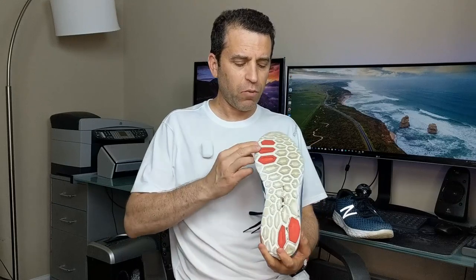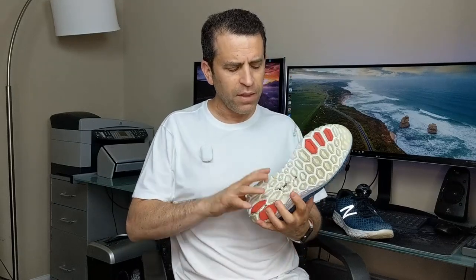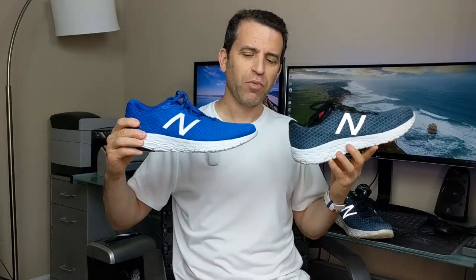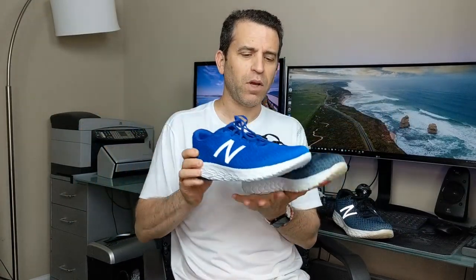I wasn't sure how the rubber would handle, especially the softer rubber, with being active outdoors and just overall using them almost every day — and they have held up very well. I love them so much I got another color, so I now have two of the three colors. I love this blue color.